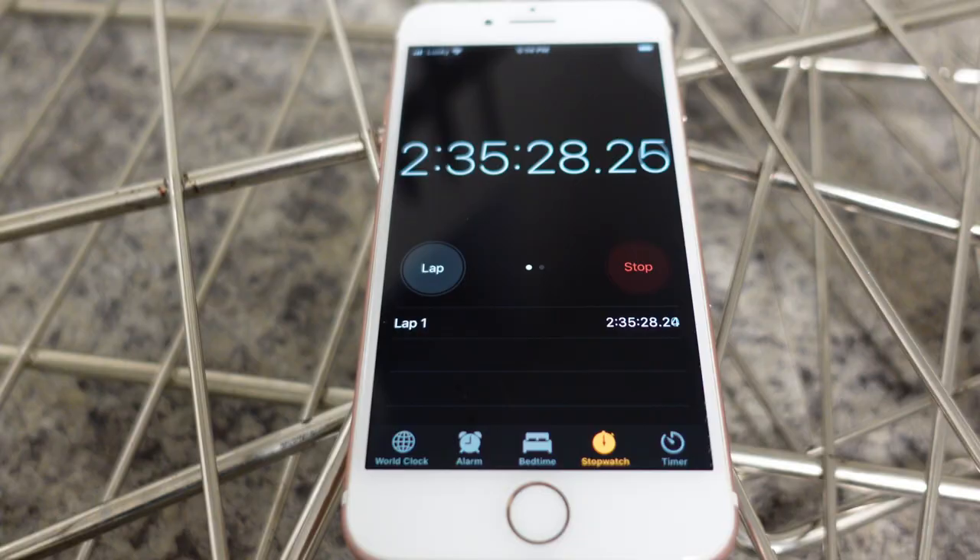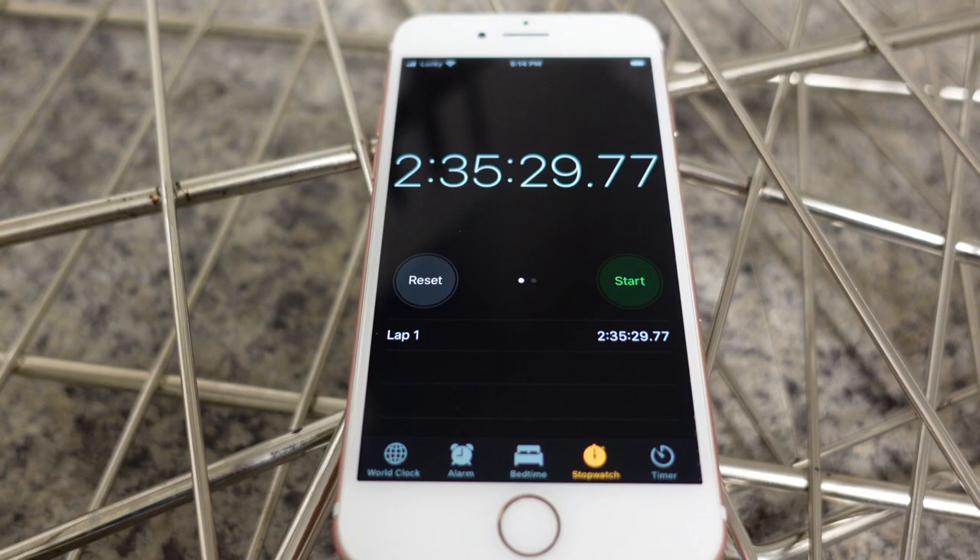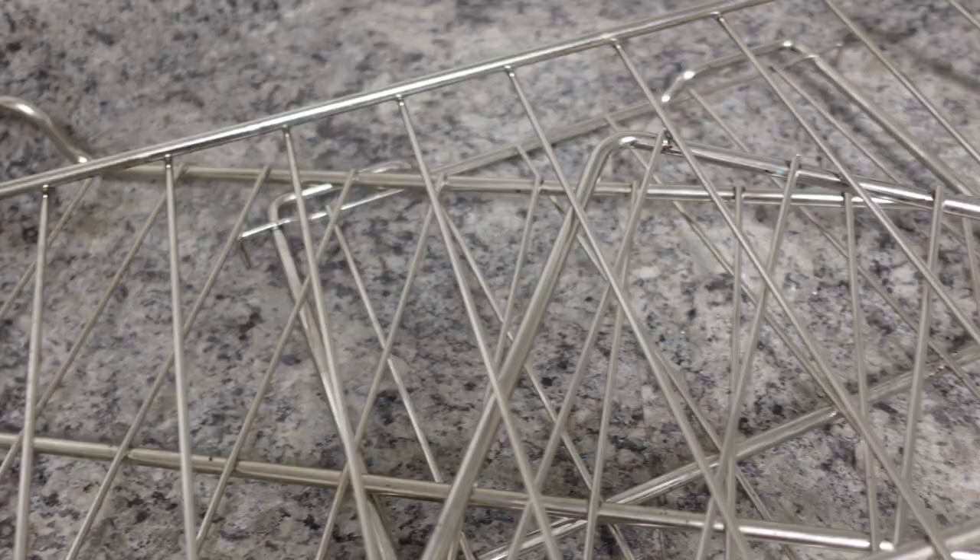And voilà! Just like that, we are done, my friends. It took me two and a half hours to clean three large and yucky-looking oven racks, but the results are truly amazing and very professional. If you rinse them thoroughly, you can let them air dry — no need to hand dry, buff, or anything like that.